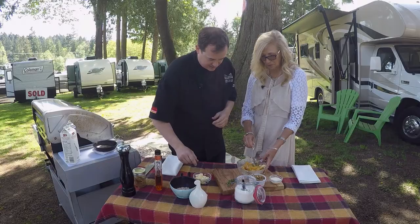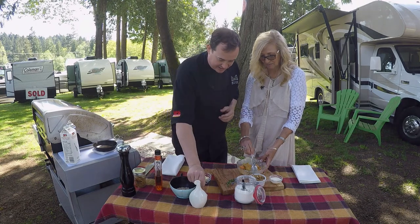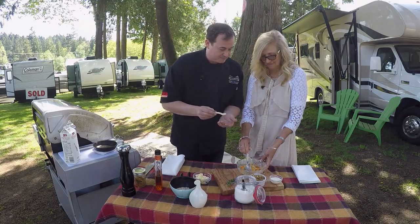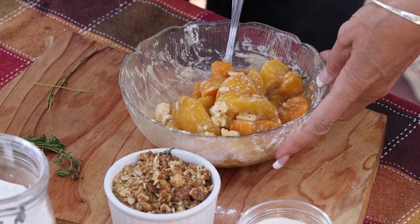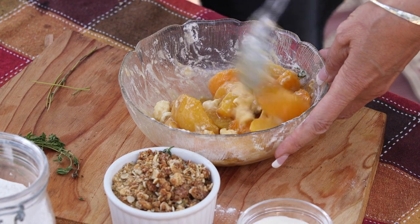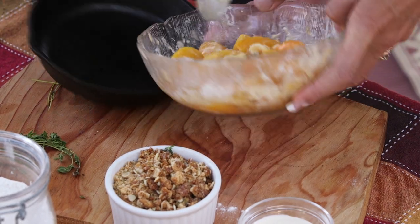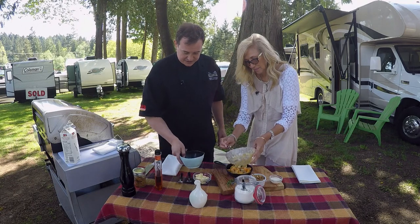Any good baking has a touch of salt — it's a flavour enhancer. Those are all mixed really nicely. We're going to dump that bowl right into the cast iron pan and scrape it all out. We lightly oiled the cast iron pan.